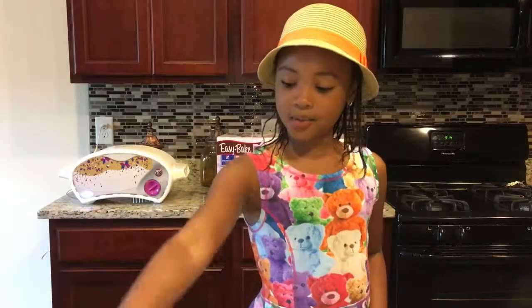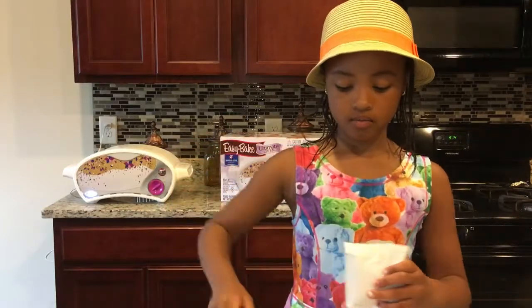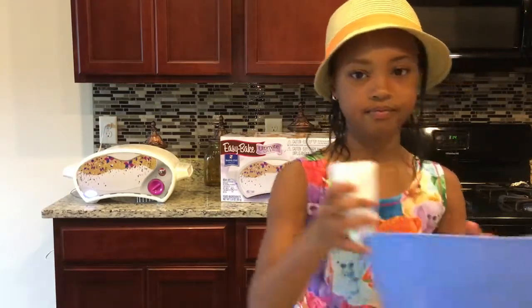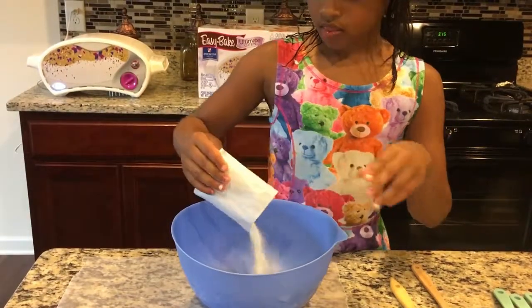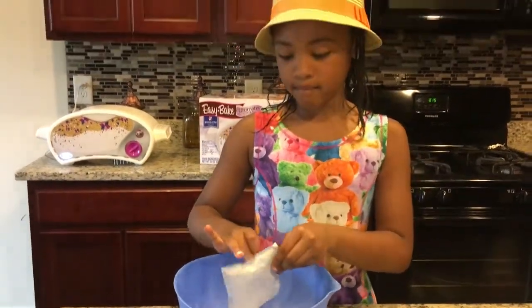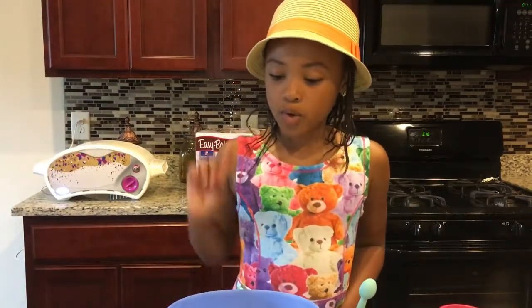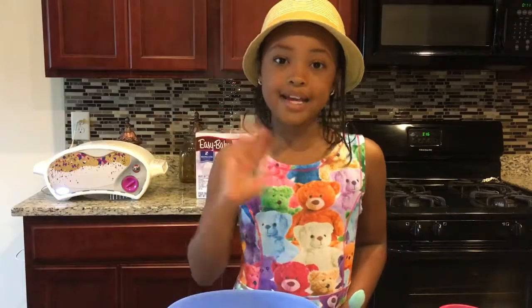First thing we're going to do is open up your packet and pour it inside your bowl. The instructions say pour one mix and four teaspoons of water, but since I did two mixes I'm going to pour eight teaspoons of water.